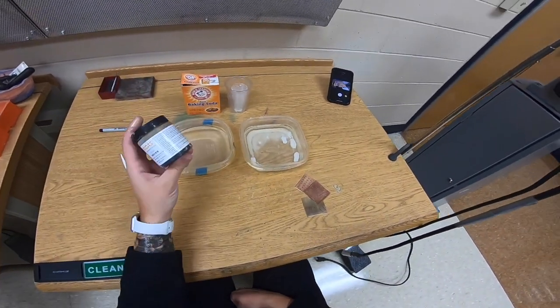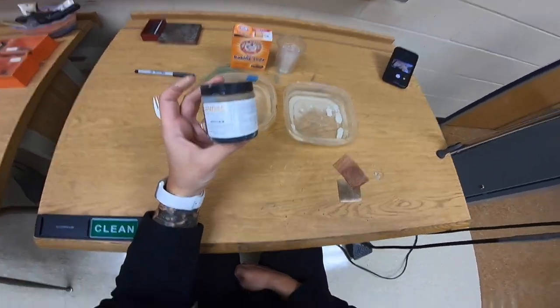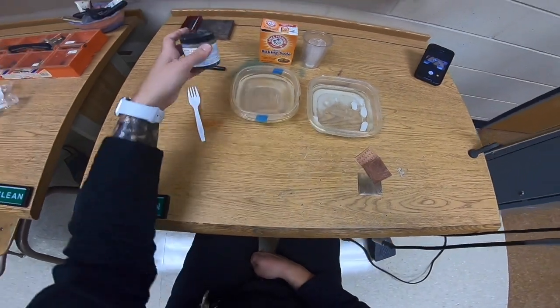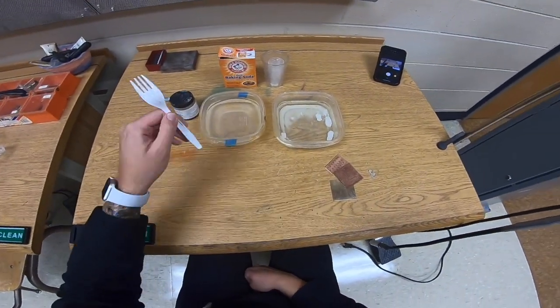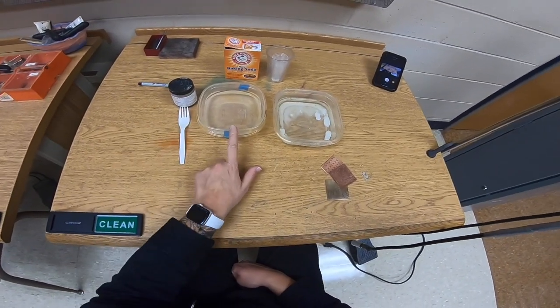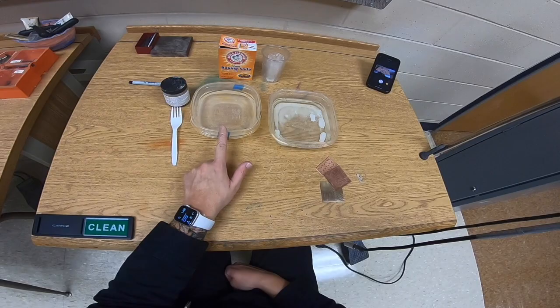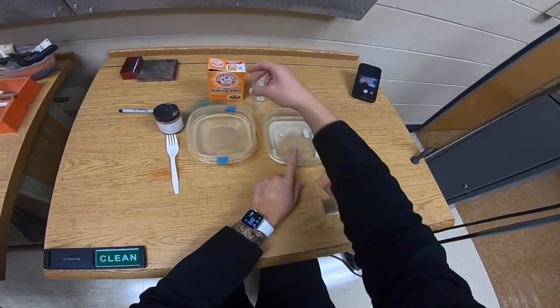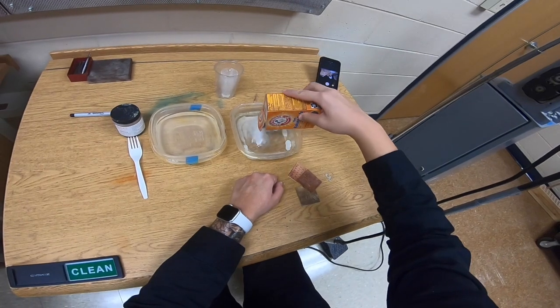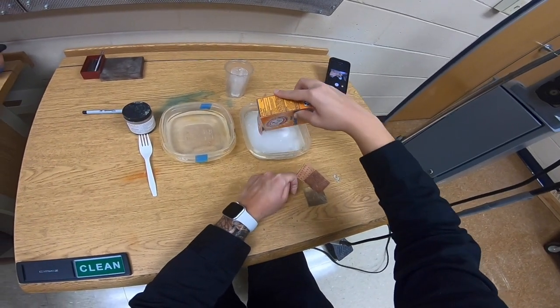In this video I'm going to show you how to color metal using liver of sulfur. This is the liver of sulfur concentrated solution that I'll be mixing with water. You'll need a plastic utensil — a fork or tweezers — one bowl of water in a plastic container, and another of water mixed with baking soda. I'll explain what that's for in a second.